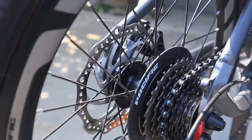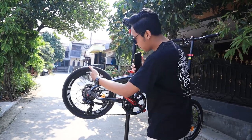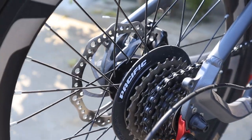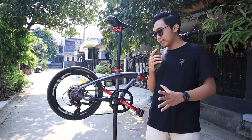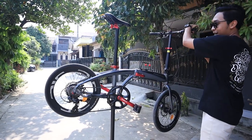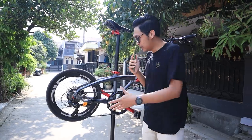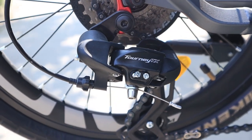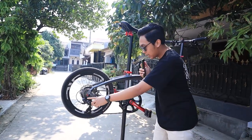Di sisi belakang, rim-nya sama 20 inci juga. Ada sticker dan ban ukuran 20 x 1.50. Sama juga menggunakan rem cakram dengan kaliper Pacific — tipenya 351 kalau tidak salah. Freehub-nya udah cukup jangkrik menurut gue, nggak diganti pun sebenernya nggak masalah, tapi kalau diganti jadi lebih jangkrik lagi. Hub belakang merek Sun Feng juga sama kayak depan, dan modelnya masih tipe ulir. Jadi sprocket-nya mengikuti hub yang masih tipe ulir 8-speed. Lanjut ke RD-nya — RD-nya pakai Shimano Tourney TX800, 8-speed. Pule-nya masih ukuran 12, masih bawaan dari Tourney TX.